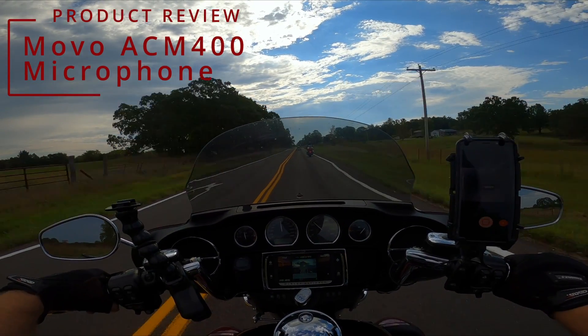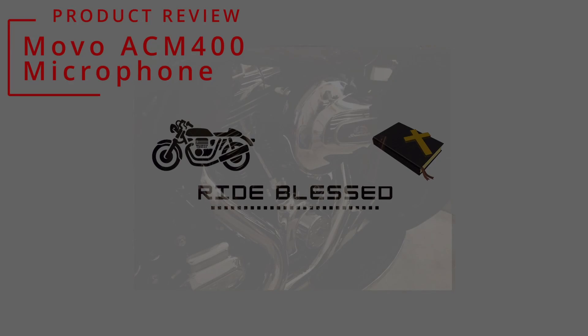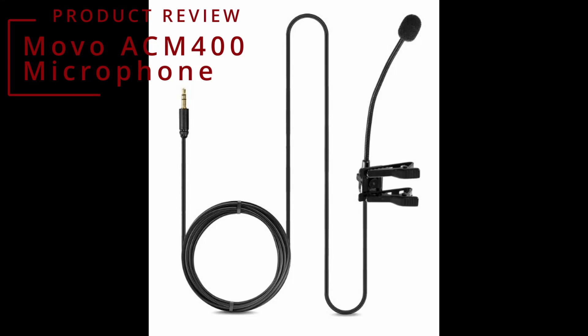I needed a good microphone and today I'm going to review the Movo ACM 400, which I'm really liking. I knew I was going to want to motovlog. I ride a trike. I ride with lots of other Harleys. I knew it was going to be noisy and I was going to have a lot of wind noise.